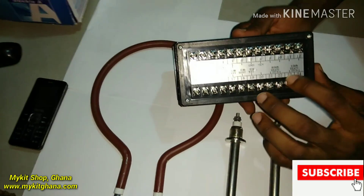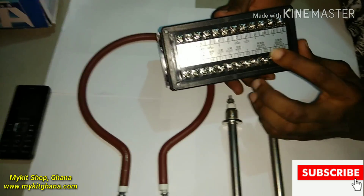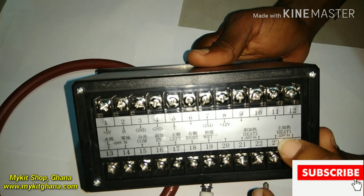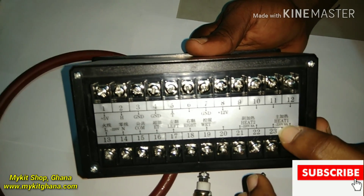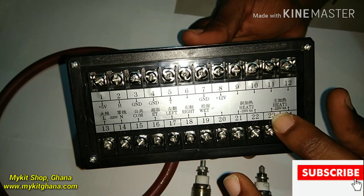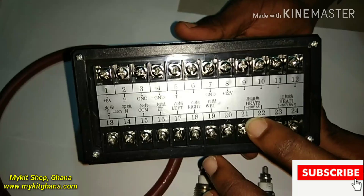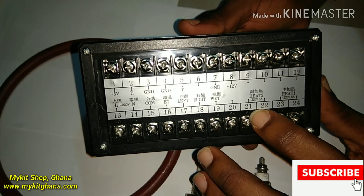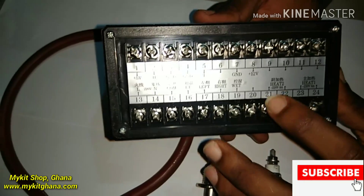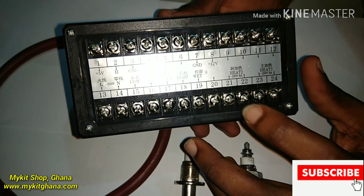Lastly, we have heater 1 and heater 2. Heater 1 is the main heater — the relay here can take 220 volts and 8 amps. Heater 2 is supposed to be an auxiliary heater or a dehumidifier. If humidity is too high, heater 2 comes in to dehumidify the system.